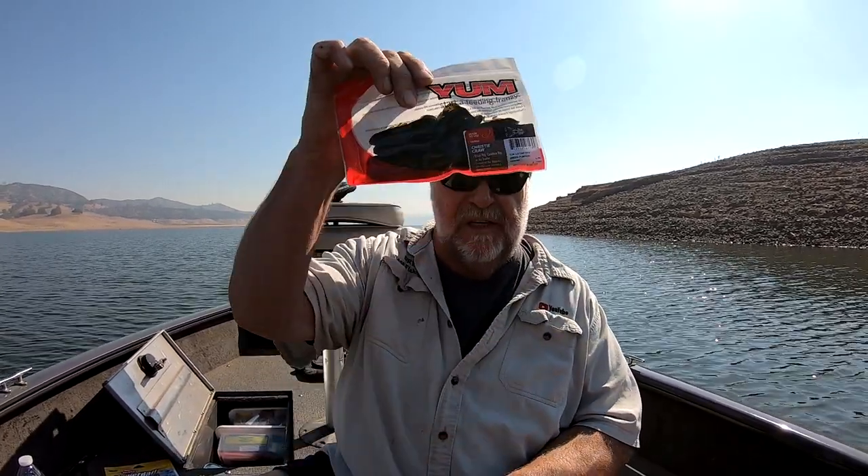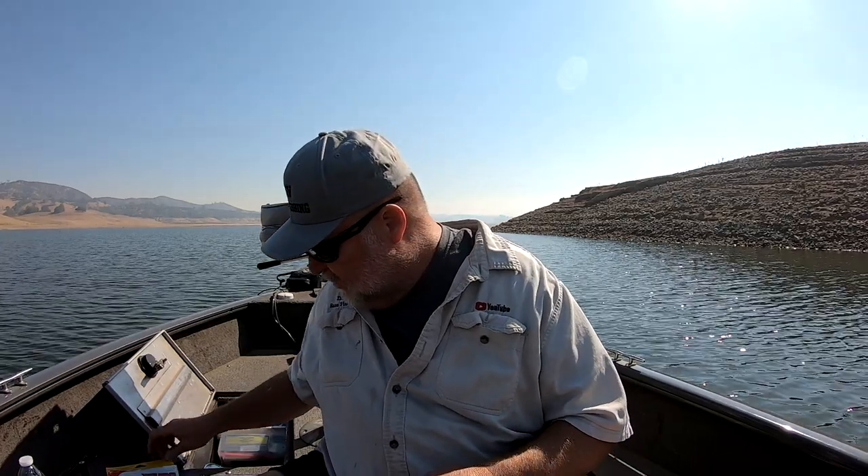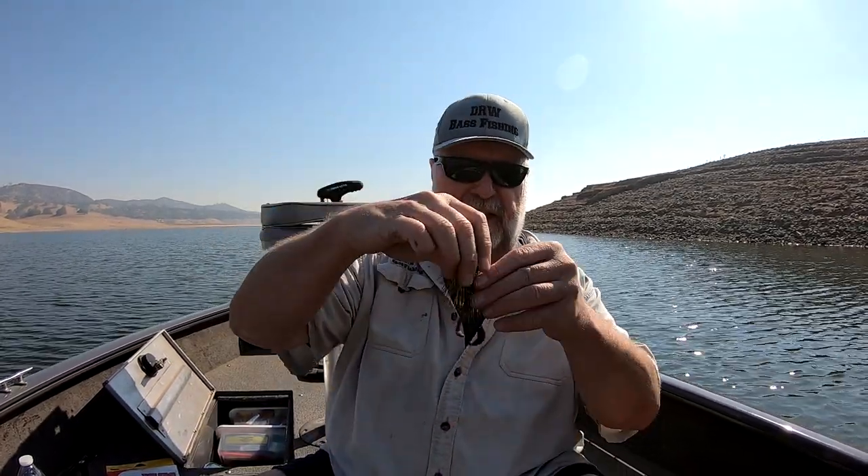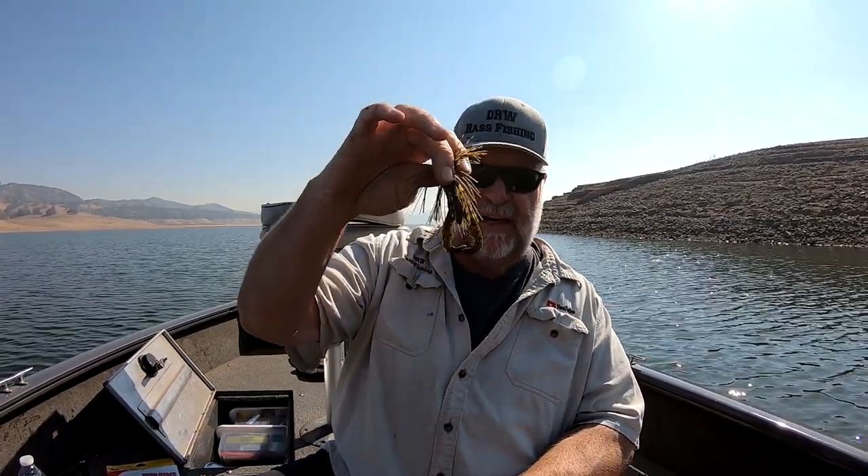I want to talk about the trailers because I think trailers are really important. The one I'm using today is a YUM Christy Craw. I like this trailer — I call it a fast trailer. You can use this on a swim jig, you can use it on a chatter bait. What I mean by that is when I'm reeling this in, I've got no resistance when it comes to the jig. So this is going to have a faster rate of fall — it's going to get to the bottom quicker.